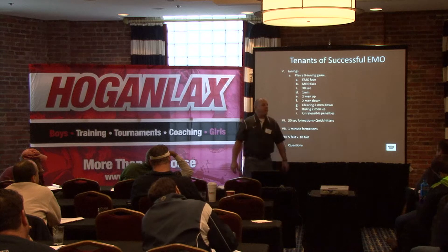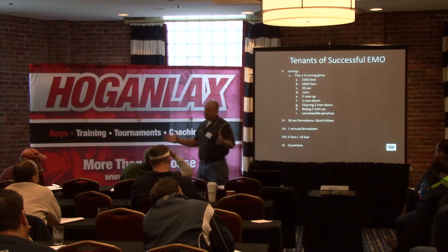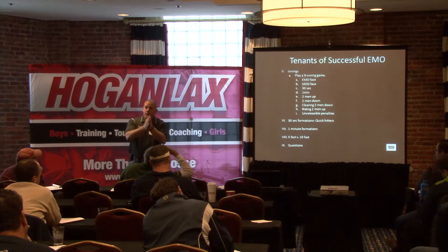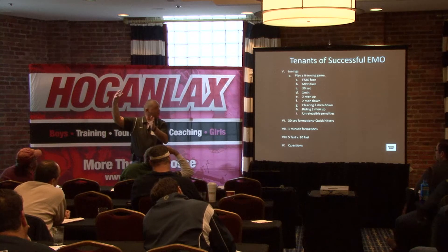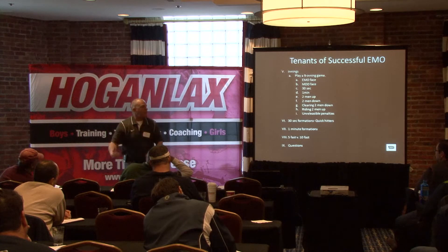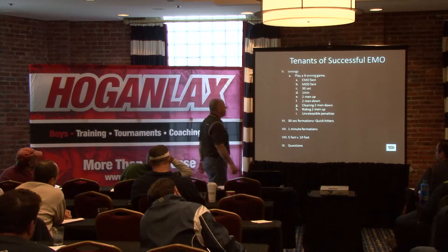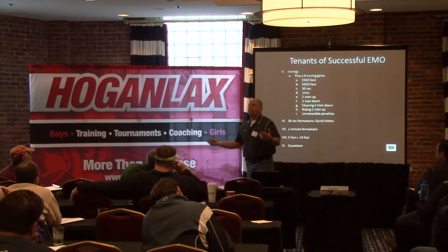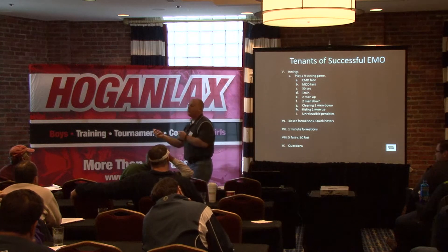We're going to start with an extra man faceoff — a full field situation. You might not be able to do that at the youth level, but you can start on the half field with your three attacking man down. They're less one guy. You face it off and get your personnel on. So we come from an EMO face: are we going to put two shorts on a wing? Are we going to put a pole? What personnel is going to be on, and how are we going to run them in and out?